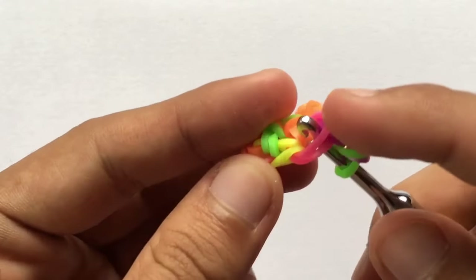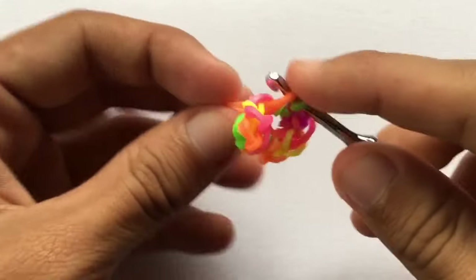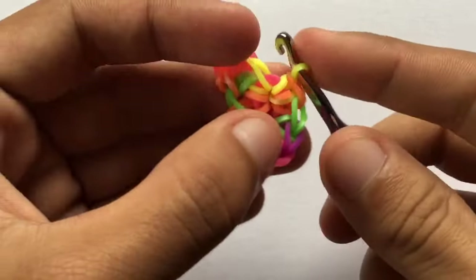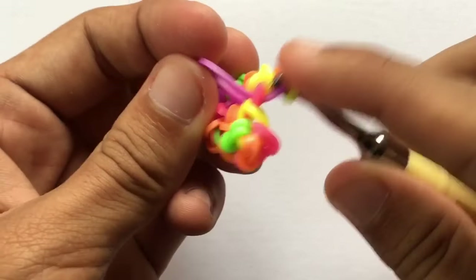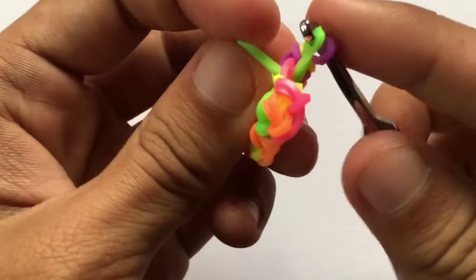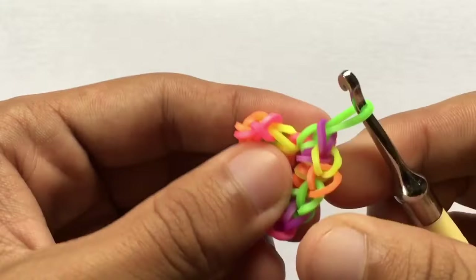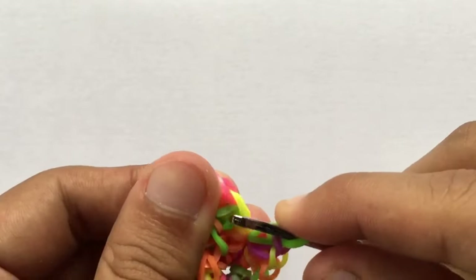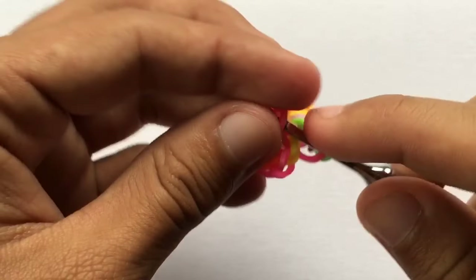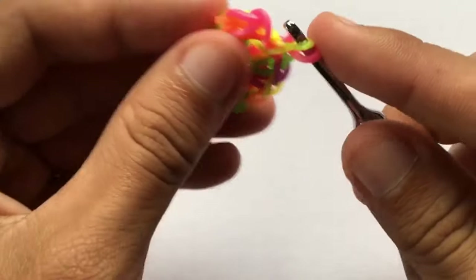Next we want to go to the next chain — the pink one for mine — and we're going to do four stitches here. One, two, three, and four. And onto the last chain here we want to do two stitches — one and two.